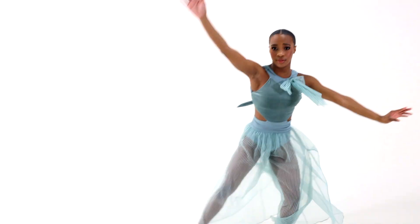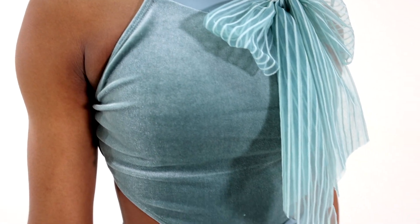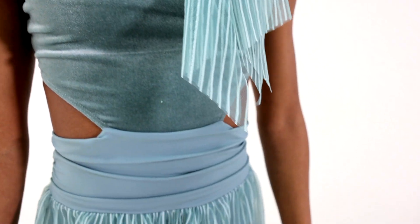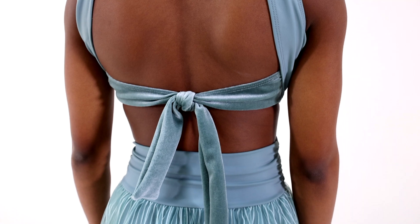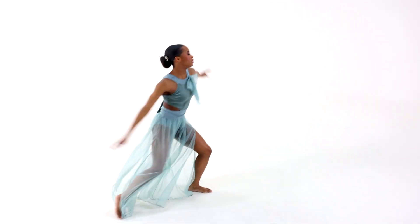Elemental is a spandex, stretch velvet, and sheer tulle sleeveless jumpsuit. It has an attached sheer tulle bow at the neckline, side bodice cutouts, attached knotted stretch velvet backstrap detail, sheer tulle wide leg pants with side slits for ease of movement, and attached spandex briefs.